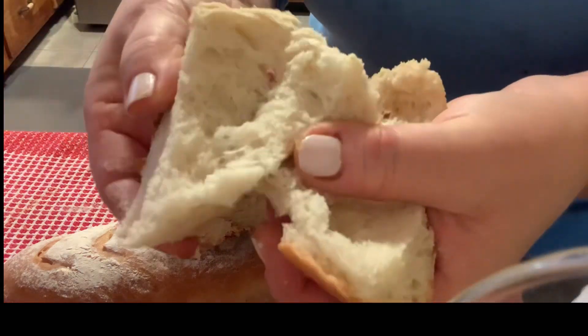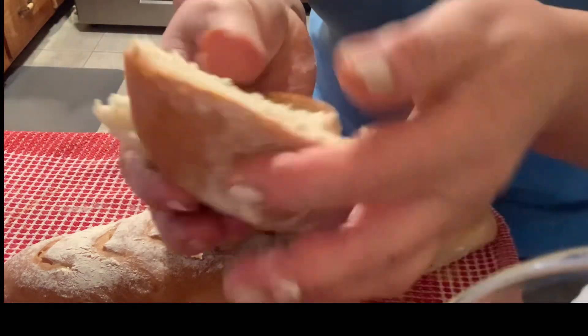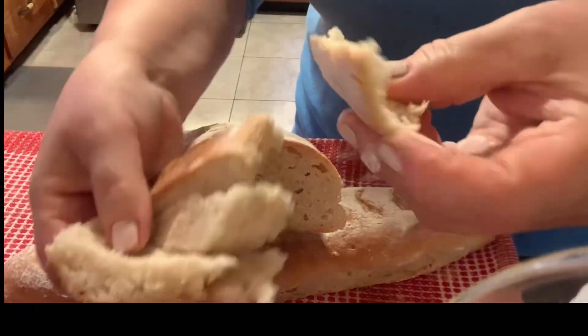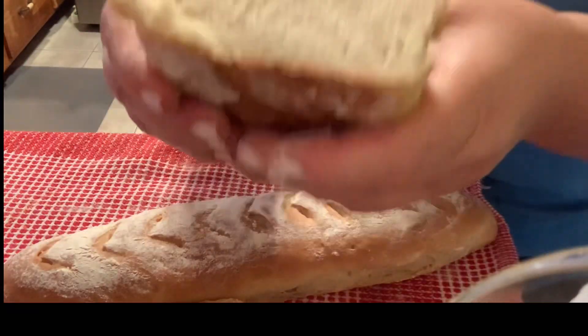Hi friends, this is Baklava Maora. Welcome to my channel. Today I decided to make olive oil bread loaves.